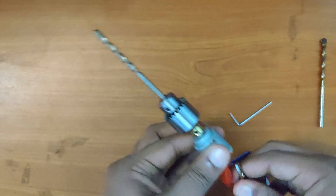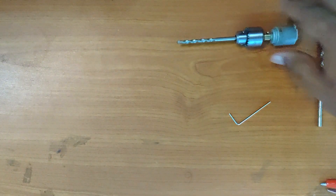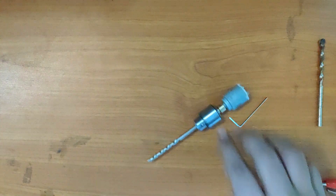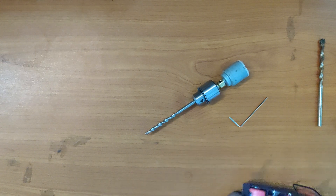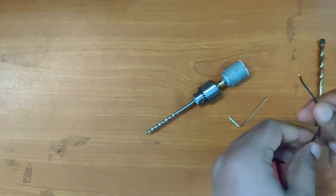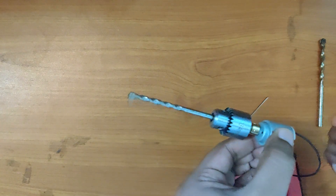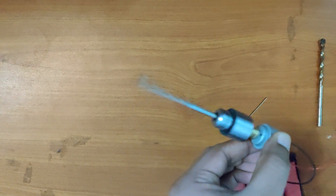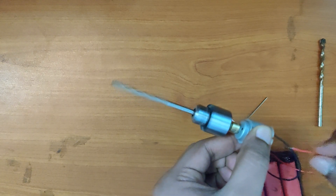With a 9V battery I don't think it's possible to drill a 4mm hole into a wood piece. You can drill smaller holes into wood by using smaller drill bits. For drilling bigger holes, I'd suggest using a battery pack of rechargeable batteries of higher voltage and amperage. Let's attach that and see how it runs — it runs a lot better and faster.